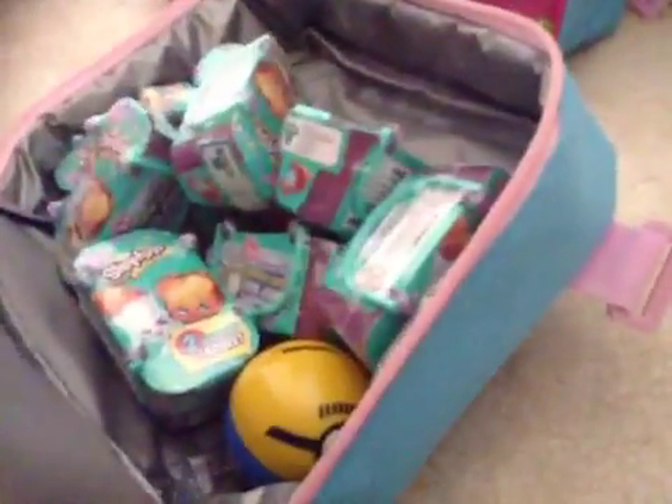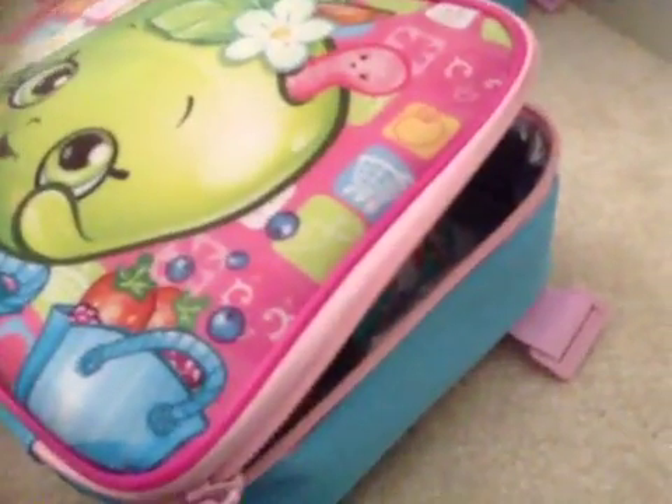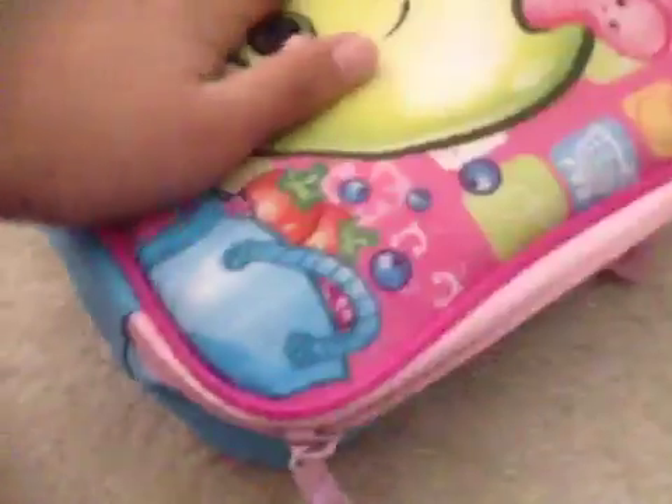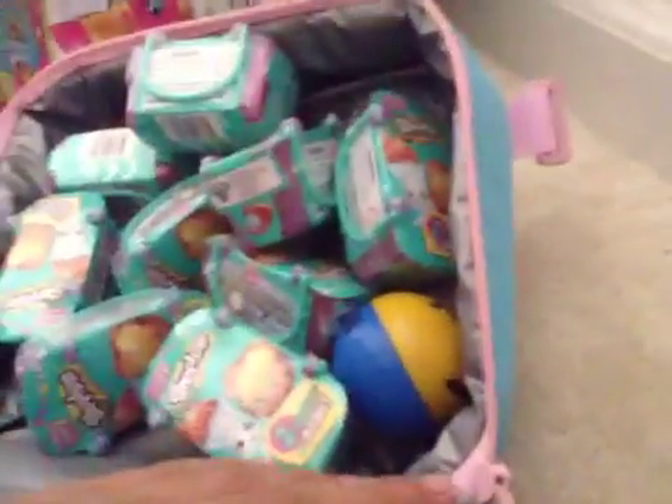I have my Season 3 Blind Baskets — all of my Season 3 Blind Baskets in here — and this Minion Bank. It is perfect for school. It's just perfect. Who doesn't want a backpack and a lunchbox with Shopkins?